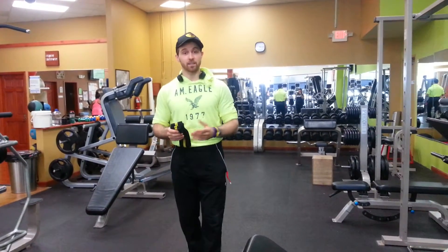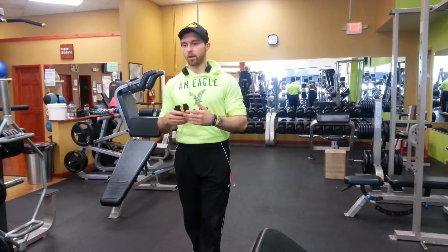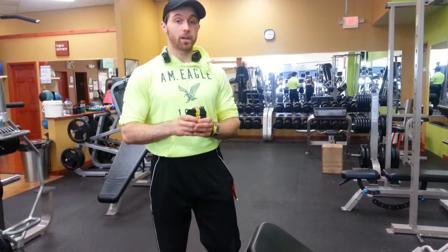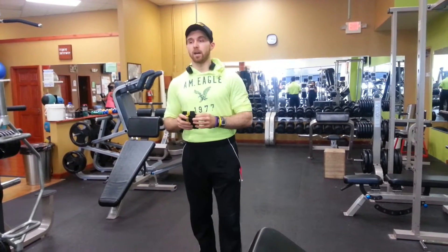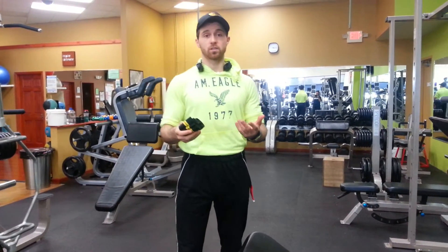Hi guys, Sam here, Anytime Fitness Personal Trainer. For the last part of this series of advanced intermediate training protocols, I'm going to talk about blood flow restriction training. It's not as crazy as it sounds — it's another tool you can use in your training routine to help so you don't lift such heavy weights all the time, but still get that same stimulus and or damage to your muscles.